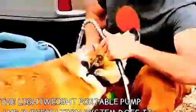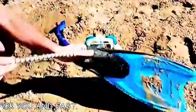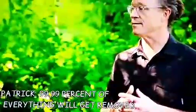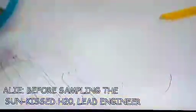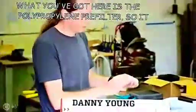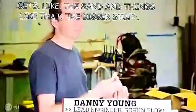The innovative pump and purifier means you no longer need to pump your water manually. The lightweight, portable pump and purification system does it for you, and fast. What percentage of the water gets cleaned? 99.99% of everything will get removed. Inside of our filter is the three-stage unit. What you've got here is the polypropylene pre-filter — it gets the sand and things like that, the bigger stuff.